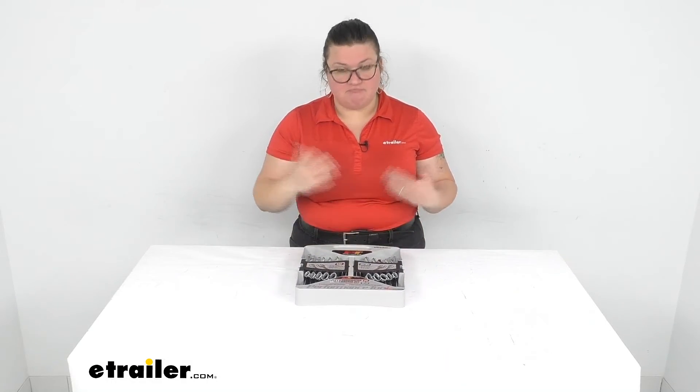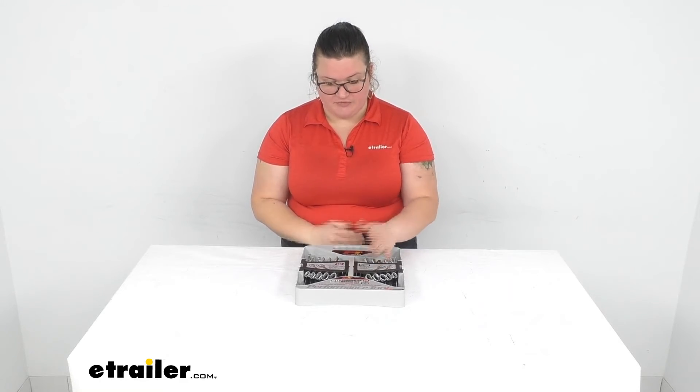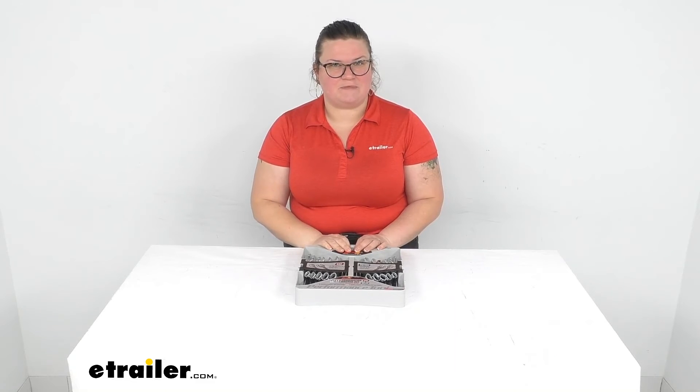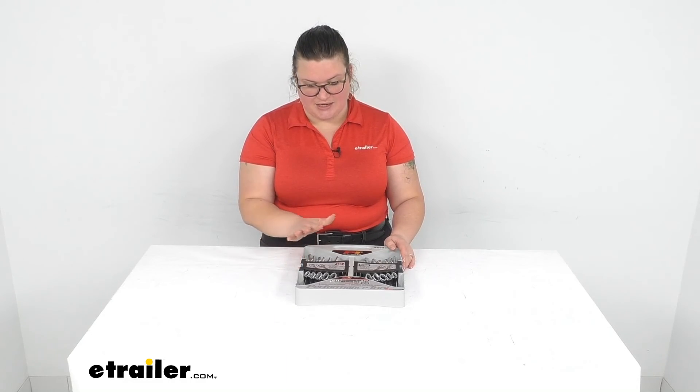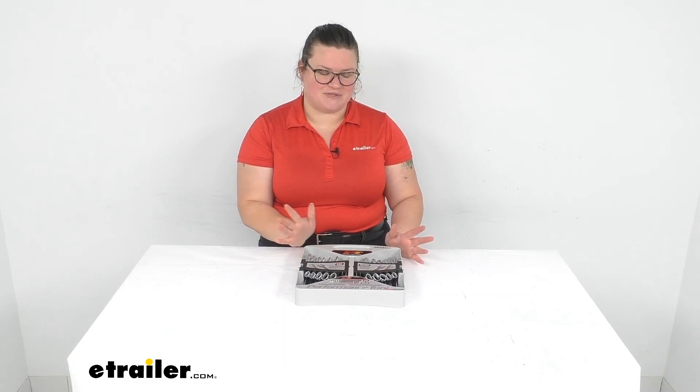I think it was a pretty nice little set — that's pretty much all I have to talk about. I just wanted to check it out and show you what it's like to live with it. That's always our goal here at eTrailer.com: to make sure we give you the best information possible so you can make your purchasing decision and get the right part the first time. I hope this helped — I'm Ellen with eTrailer.com, thanks for watching.